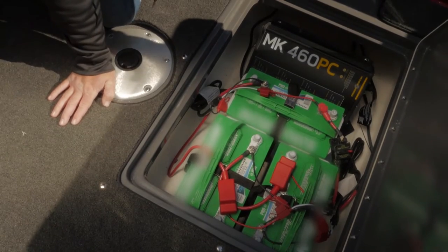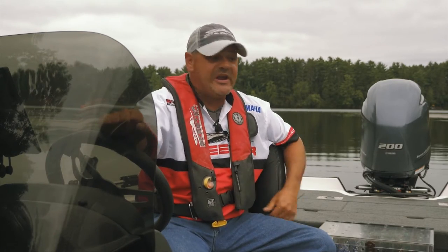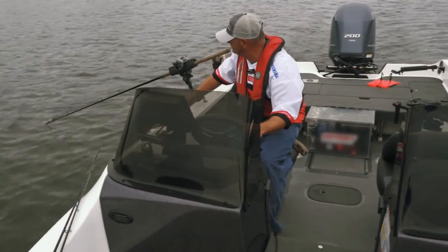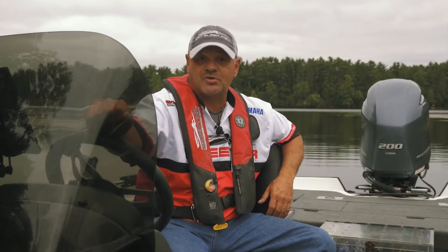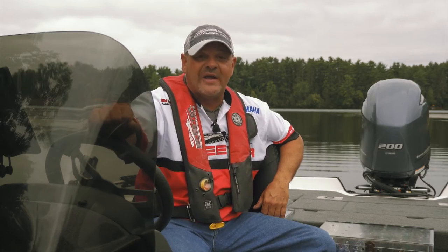Another thing that really stood out to me was the ability to snap the carpet out — super simple, super easy. I like to snap the carpet out during the summer. Easy to maintain the boat, keep it clean, and still have the ability to carry the carpet with me in my truck so that if the weather turns nasty and the cold weather comes, I can put that carpet in and have great traction even if it's snowing out.